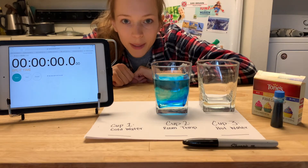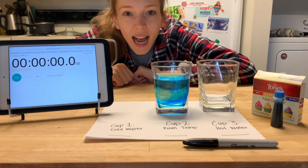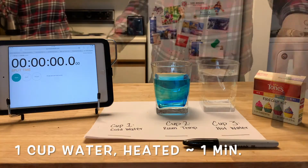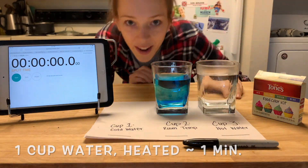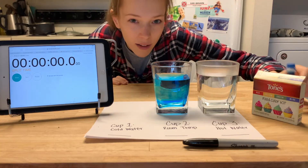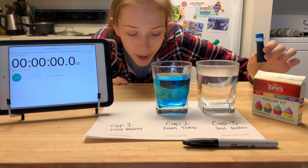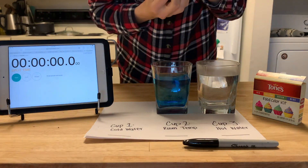So now it's time for my hot water experiment. I need another cup of water — I'm going to heat it up this time, and then we're going to add one drop and start our timer. So I've got hot water. I'm going to use the same color for the sake of keeping things consistent and only having one variable. And I'm going to drop a drop in and start my timer.